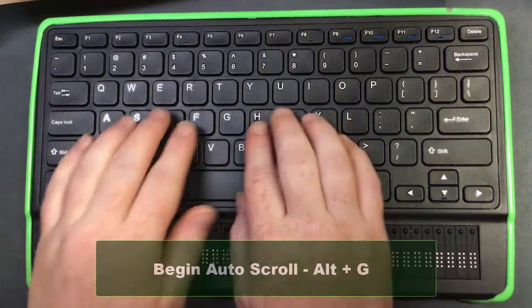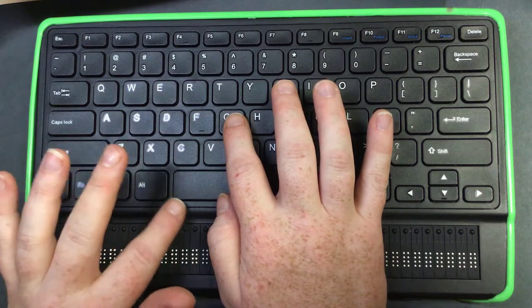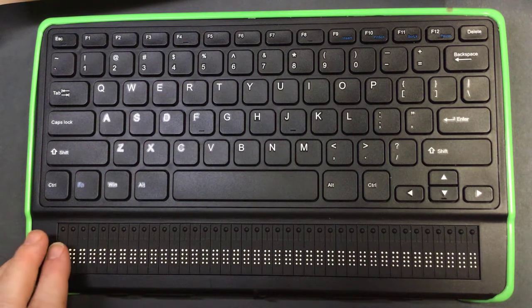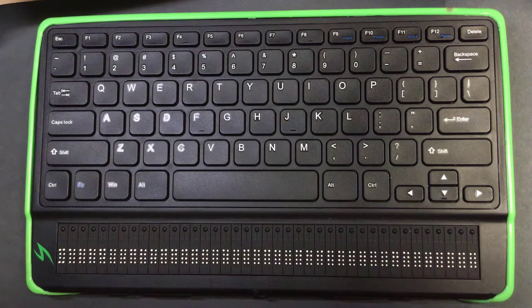I'm going to start it with Alt+G — I like to think of that as "go." So Alt+G. You should be able to hear that, and I can stop it at any time by pressing any key, but I'm going to press Escape. I like to teach students to press Escape for things like this, because it gets them into a good habit — Escape gets you out of things or gets things to stop.